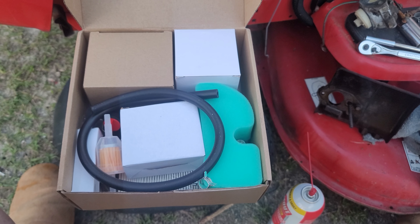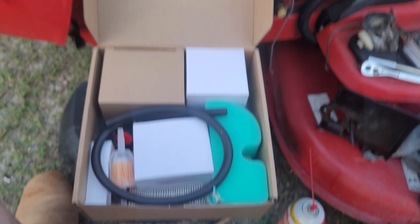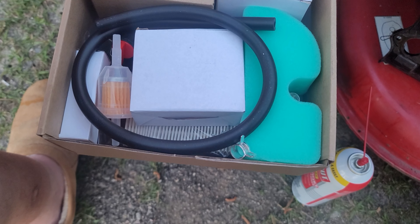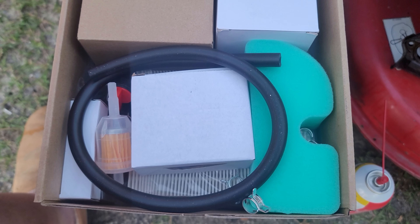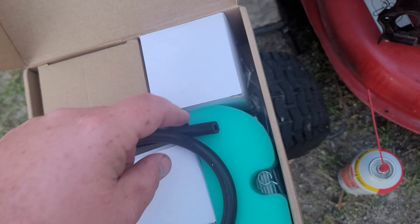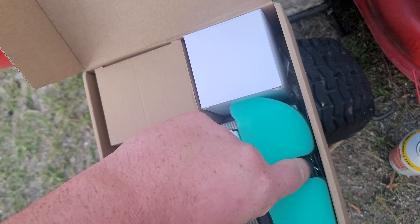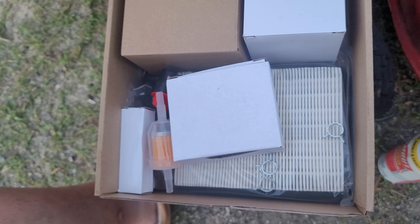Hey y'all, it's me again. This is the 19 horsepower Color Courage on the Super Bronco. This is the carburetor kit they sent — fuel line, fuel filter, shut off valve, spark plug wire, spark plug, pre-filter, all this — I think it was like 35 bucks.